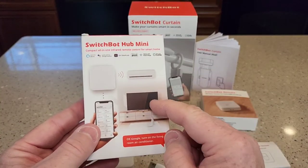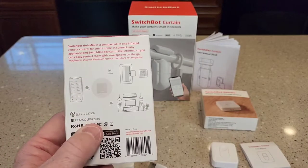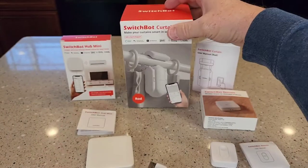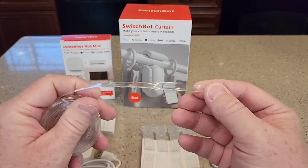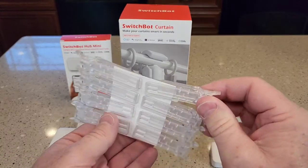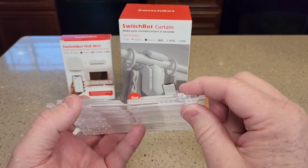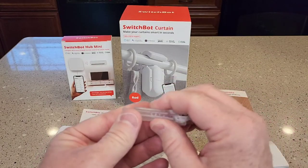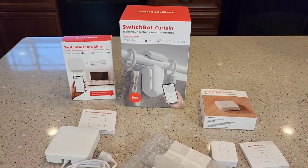You've got to have the Hub Mini so your smartphone can control the curtains. The SwitchBot also came with a vinyl strip and some clips. If you've got fabric curtains that hang on top of the rod, you put these clips underneath the fabric and snap them down so it slides on the rod. It comes with 16 of those clips.